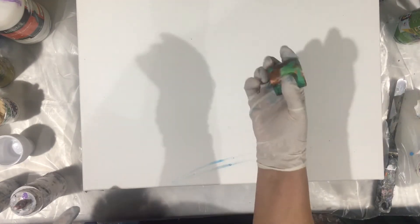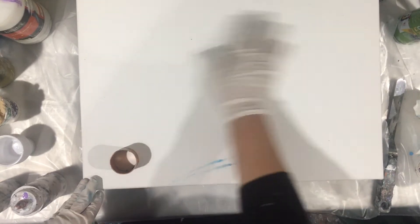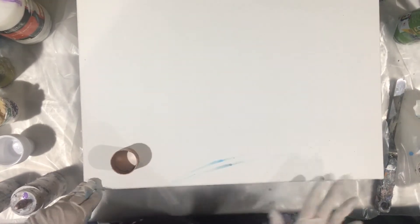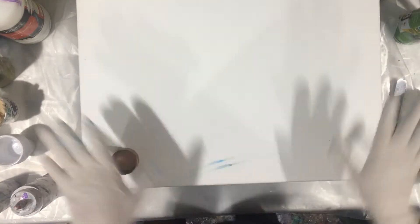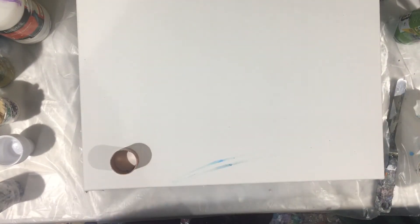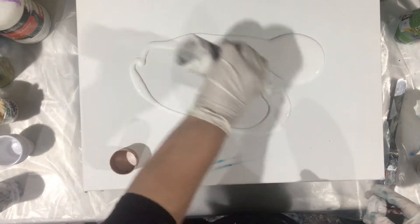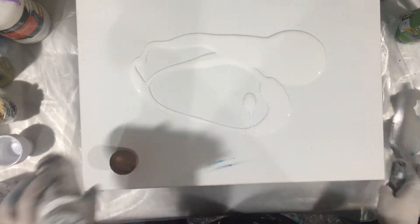I'm going to use my napkin holder, and I'm glad I got a bigger canvas that I can run around with, because that's what I like — I like to spread out. So I'm gonna put some pouring medium on the canvas to start and spread it out.